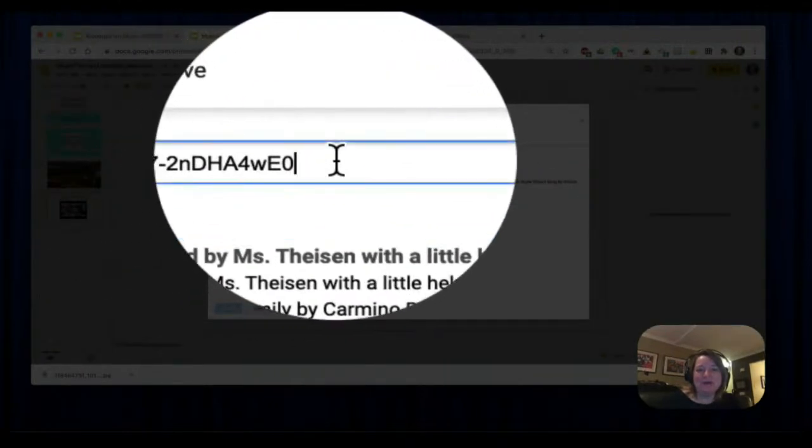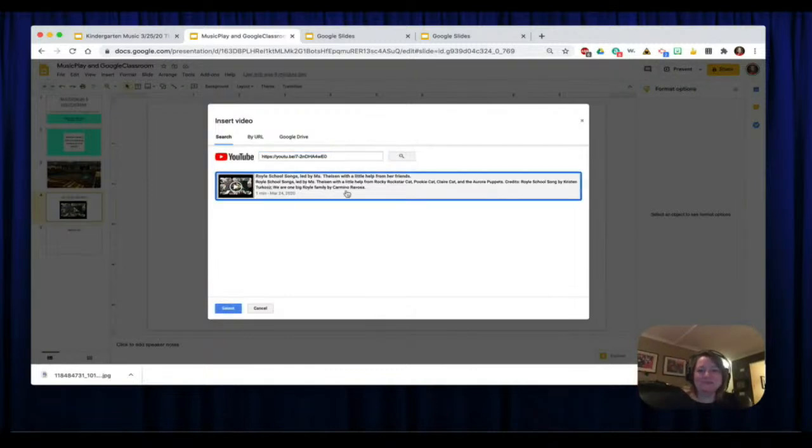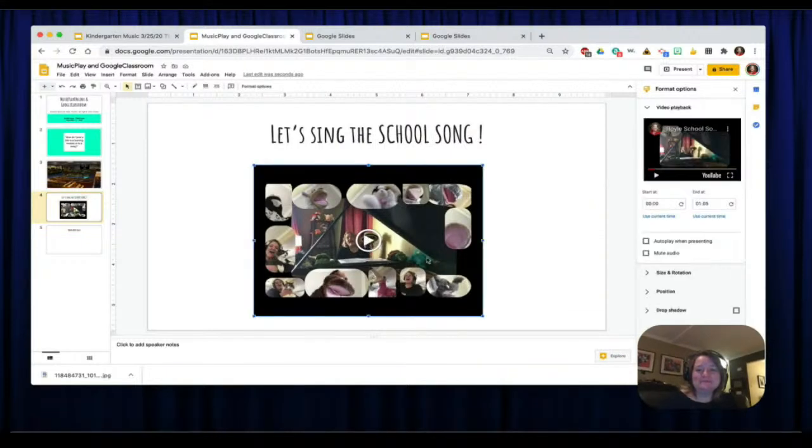I already had the URL pasted in — copy it right out of the YouTube share button. It gives me the option: 'Royal School Songs led by Miss Tyson with a little help from her friends.' You hit Select and it pops up. When you click on it you can get a preview, listen to it, and you can even set it to start or end at a certain time. You can click autoplay so it will automatically play when they get there, or mute the audio if you want them to see a video but not hear anything.